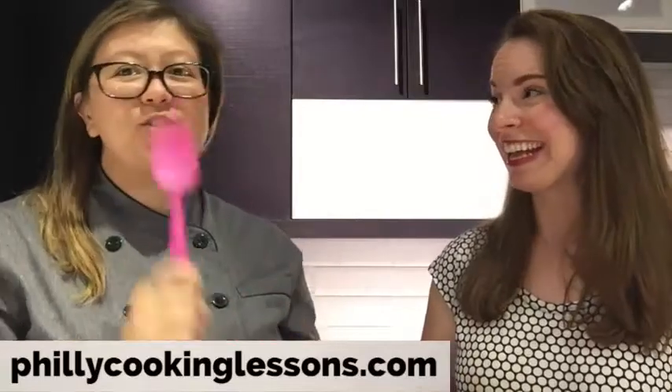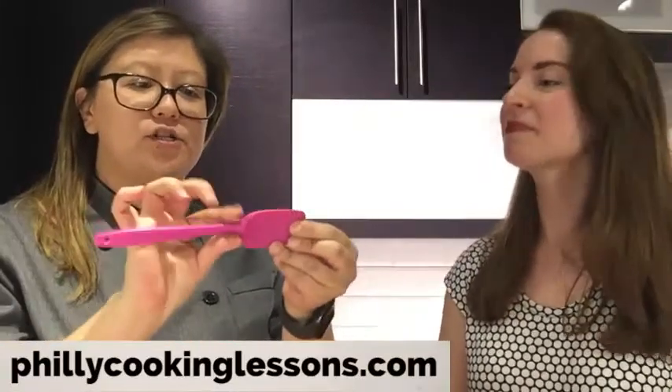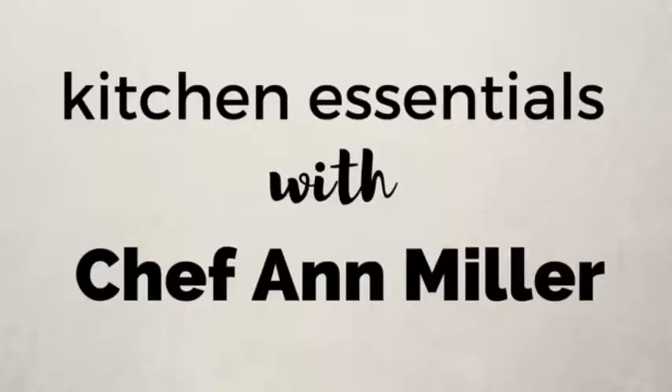I'm very excited about having Chef Anne on the show today. She is from phillycookinglessons.com. She's going to show us the essential tools that she has at home that help her create professional chef quality dishes at home every single time without fail. So I'm excited to learn with Chef Anne today.